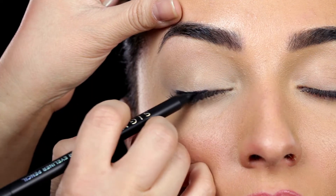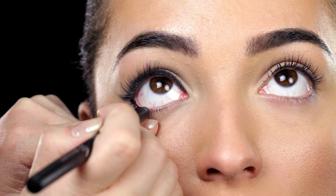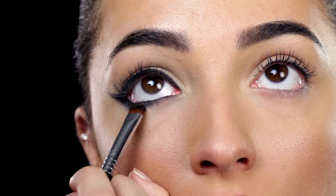Start by lining the upper lash line and smudge with a dense, rounded brush. We recommend using the E21 Smudge or E57 Firm Shader Brush for a perfectly diffused effect. Repeat on the lower lash line.